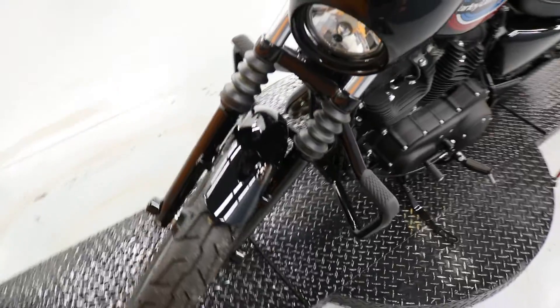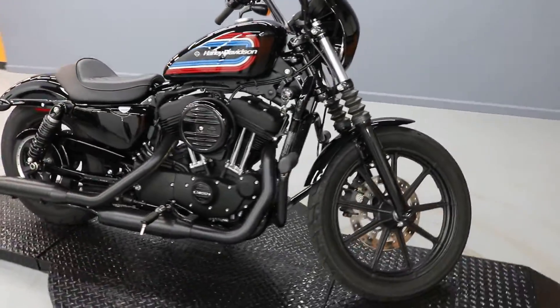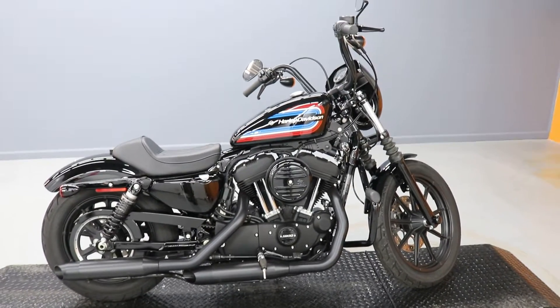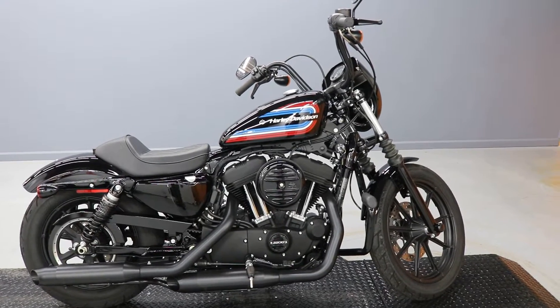So their loss is your gain — come on in, take a test ride if you're interested. It's a fun little bike, great for the city, real nimble, lot of fun in the twisties. Come on in.